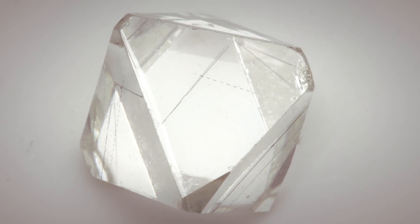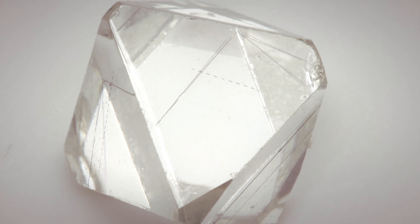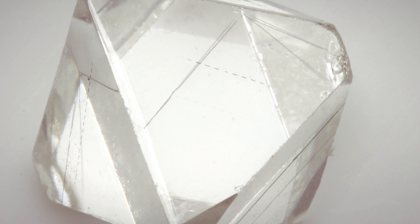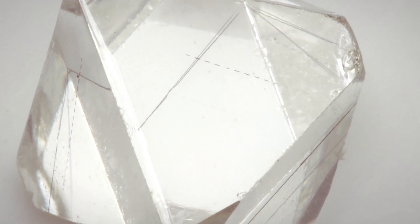Don't worry about the pencil lines which are marked onto the surface of the rough diamond — that's just there to help calculate the best polished diamond cut from this particular stone. So this piece of diamond is destined to become a three carat asscher cut diamond.